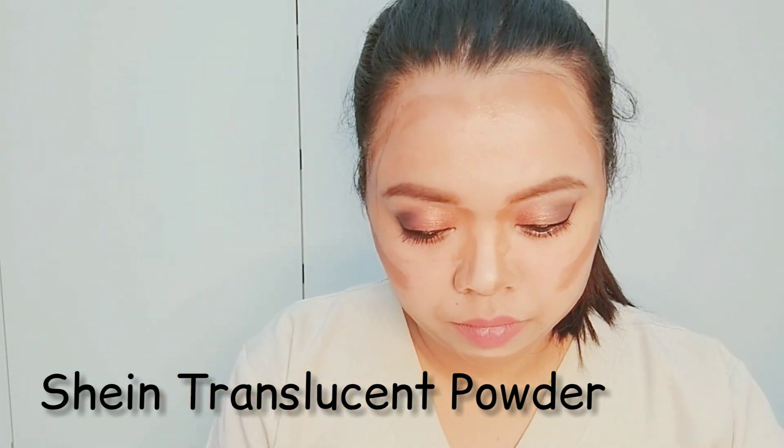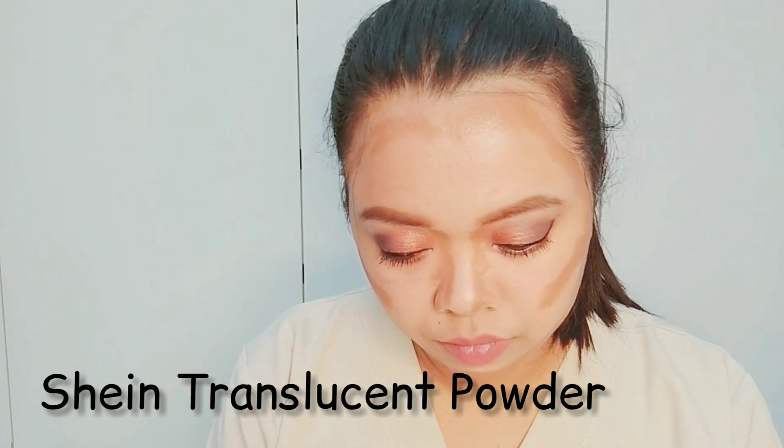Next, we are going to put translucent powder. It will help us to smooth out an even texture such as visible pores, bumpiness, and roughness.